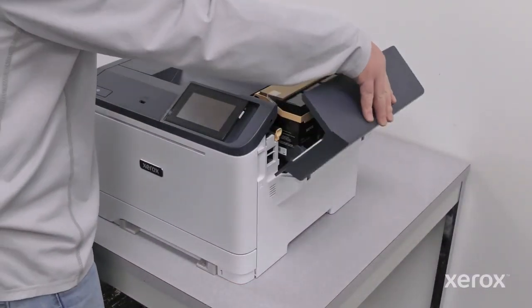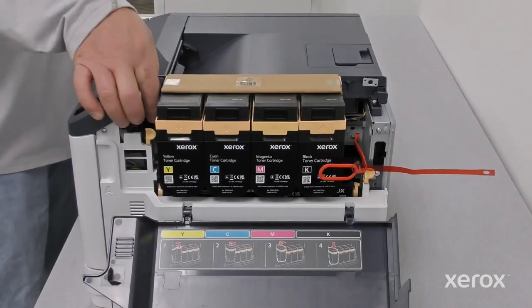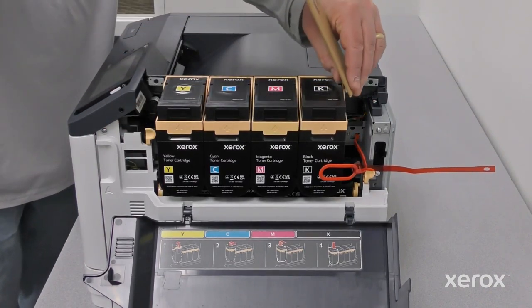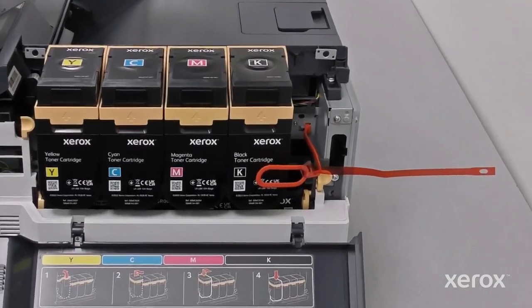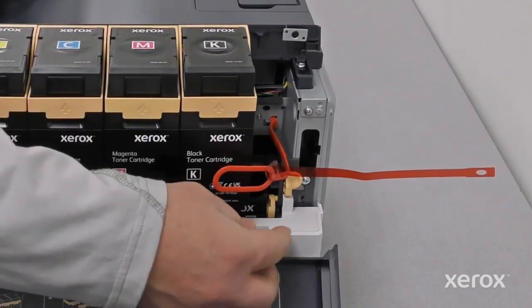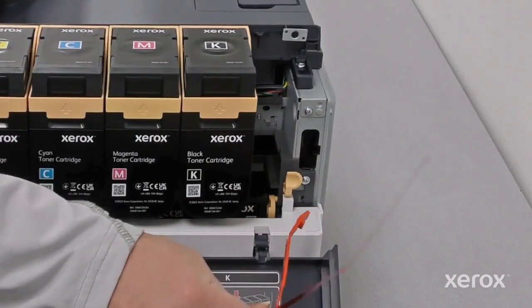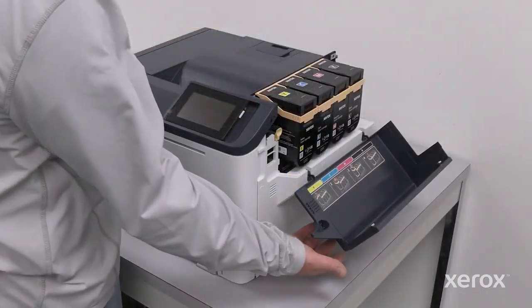Open door B. Remove the piece of cardboard placed on top of the toner cartridges. Remove the red plastic loop and clip. Close door B.